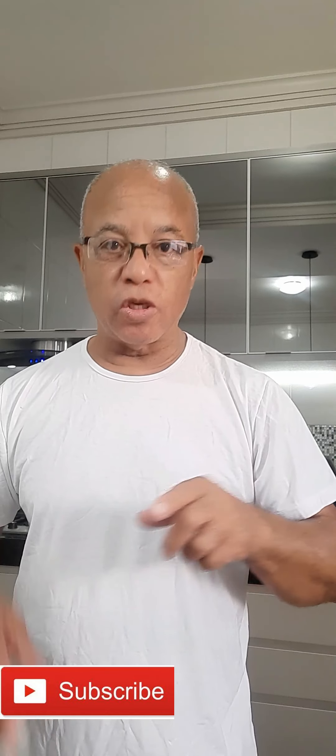As always, please like my page and also hit that subscribe button down there for me if you have not already done so. And as always, it would be greatly appreciated. So, let's get started.